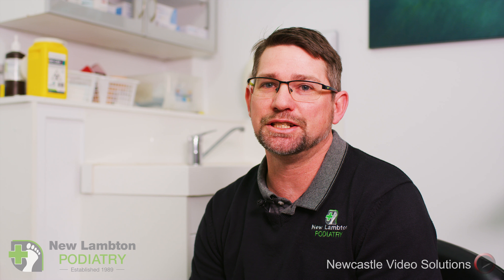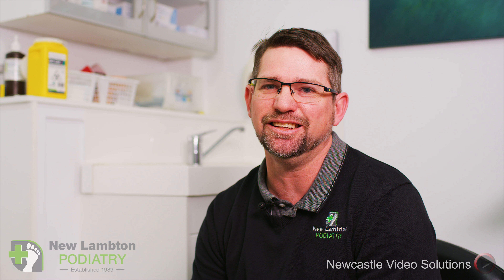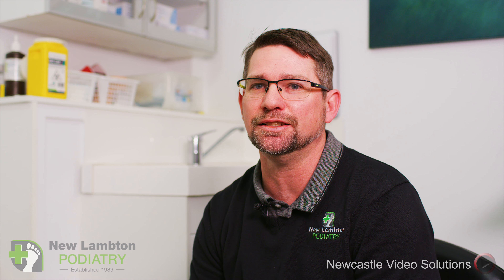It's good to get your feet checked out if you're having pain. So if you're sore in the arch, or sore on the ball of the foot, or if you have constant aching in your feet, knees, and legs, it's probably worth going to a podiatrist and getting your feet checked to see if you've got an unusually shaped foot that could be causing that issue.